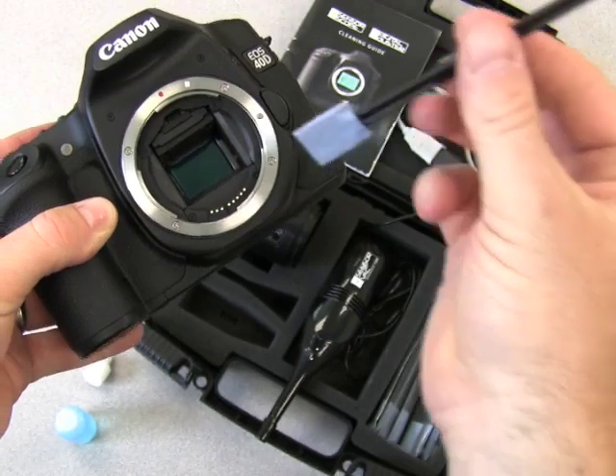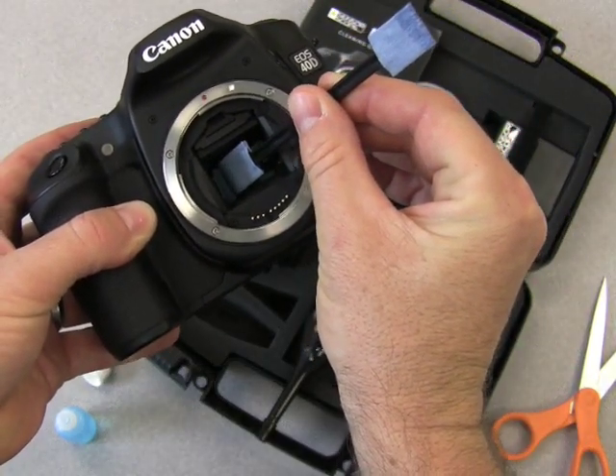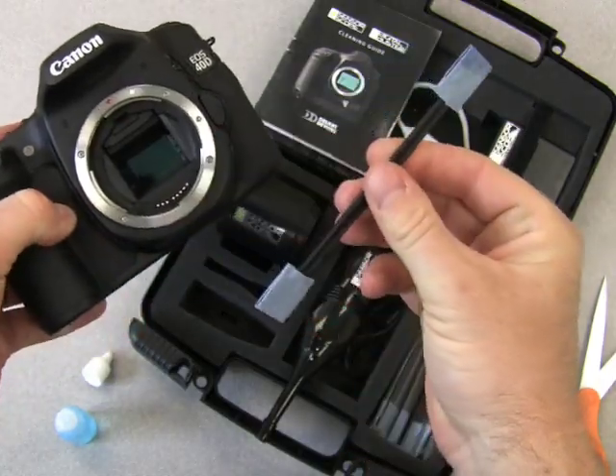Turn the wand over using the dry side. Go in on one side, press down firmly, apply the same method, swipe across, roll it over, swipe back. Discard the wand — they're one time use.